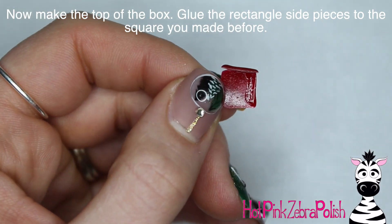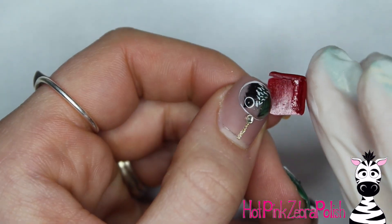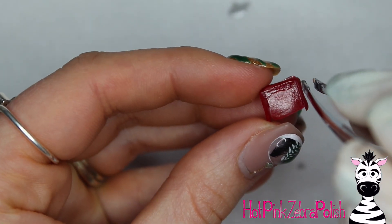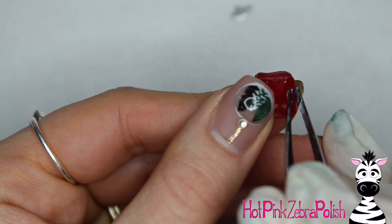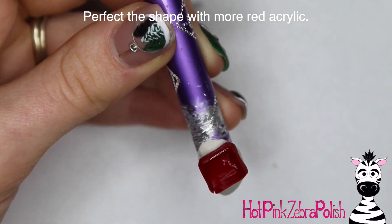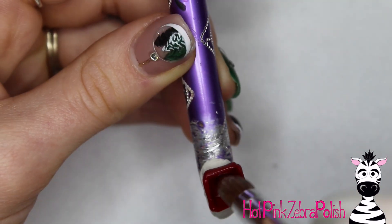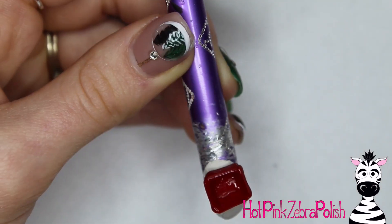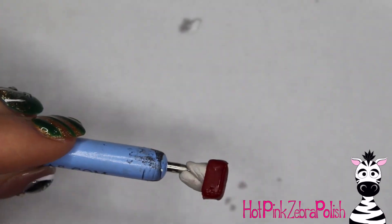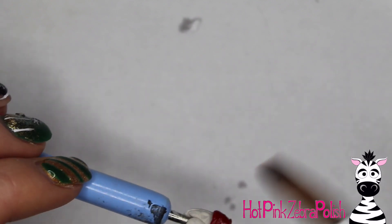Now we're going to make the top of the box, which is basically the same process as the bottom but instead of gluing all the pieces to the nail, we're gluing them to that square you sculpted. Start on one side, glue one piece down, then go around and add the rest. The glue is a very temporary hold — you can even see the pieces moving around a little bit. Then I set that on a brush cover that has some poster putty on it — also known as blue tack or picture putty — which works really well for holding little pieces temporarily while you work on them.